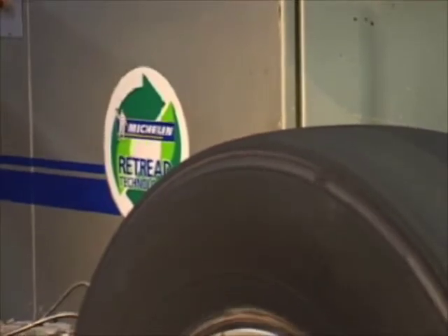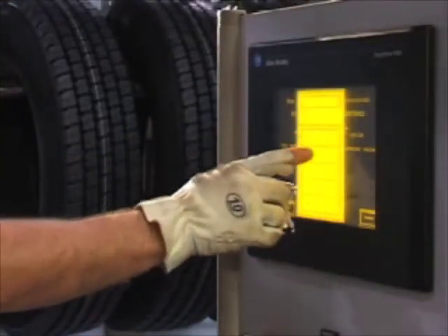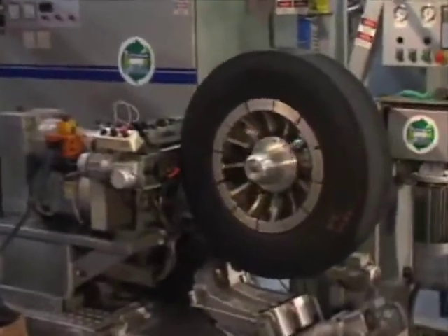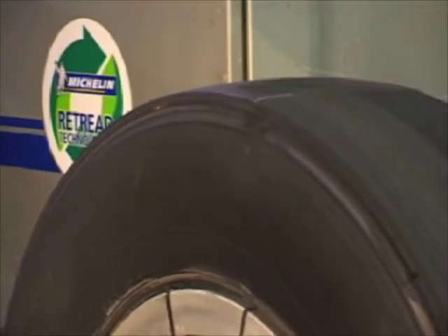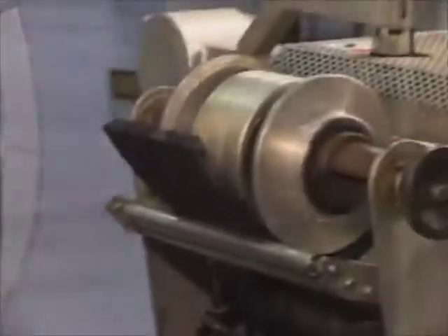The MRT Cushion Application System extrudes hot cushion gum onto the casing to promote a strong tread to casing bond. Hot cushion gum automatically fills skives and buzz outs up to 25 millimeters wide and 5 millimeters deep while applying an ideal bonding layer.